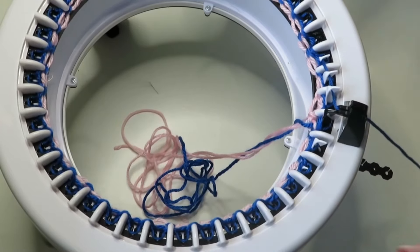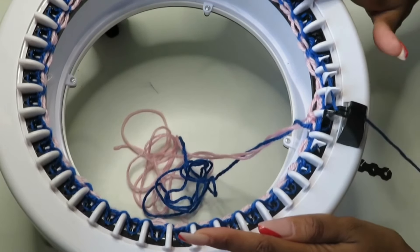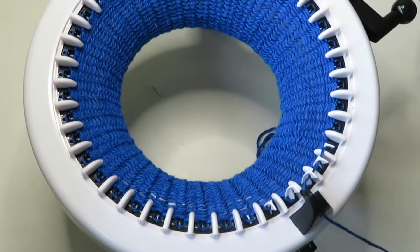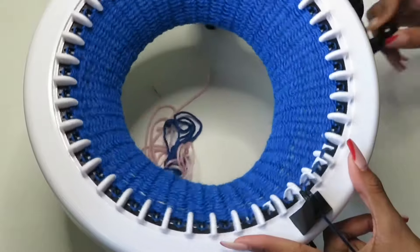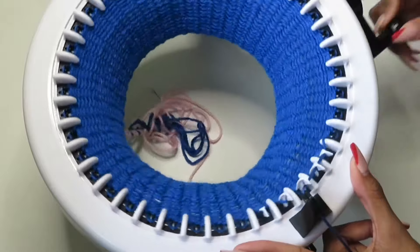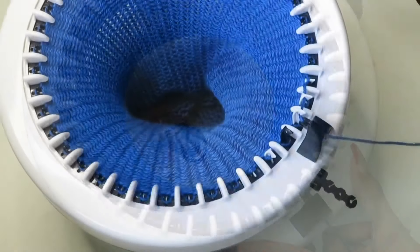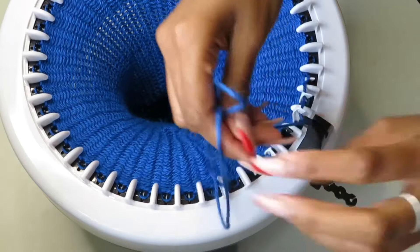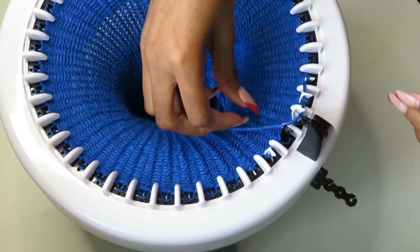I'm finishing my fifth round — I will meet you guys back once we have 80 rounds. So we finished our 80 rows. We're going to cut our yarn — remember you want to cut a tail about 8 to 12 inches, just long enough to use at the very end. Take it out of the yarn guide and throw it right in the middle of your project.